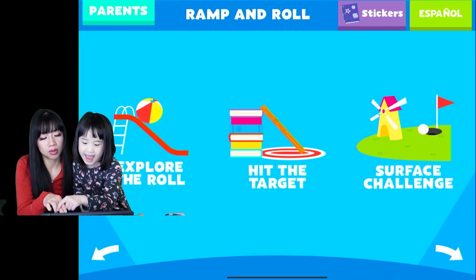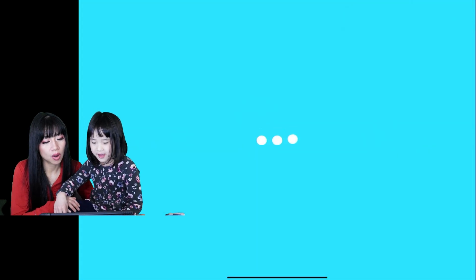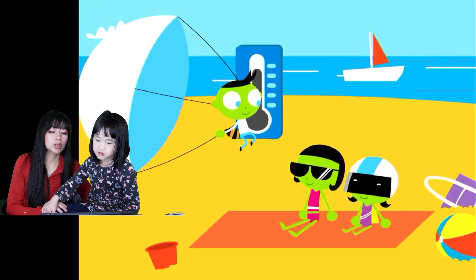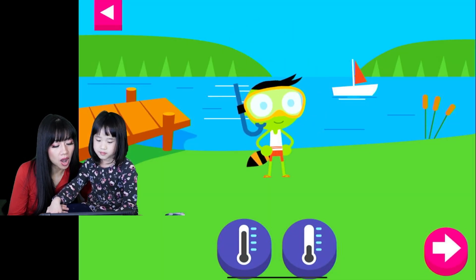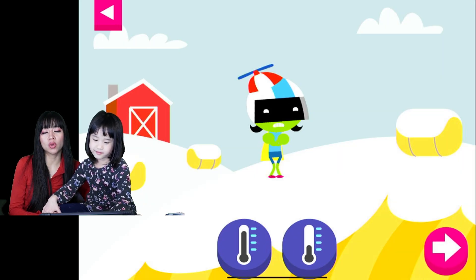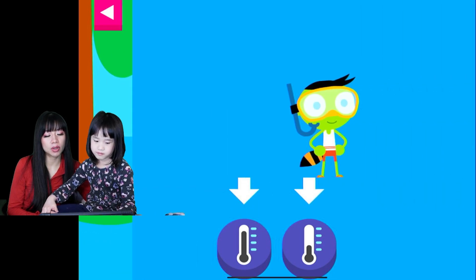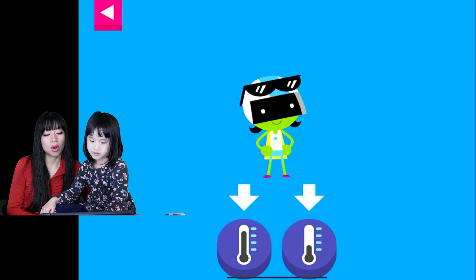Okay, play one more game. Let's do a new one — Explore the Shadows! You're exploring the thermometer. That's hot. That's cold. That's hot. Warm day. Good job — you know which one is warm. D is dressed for a warm day.